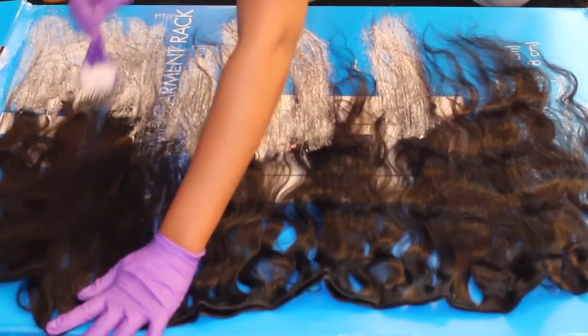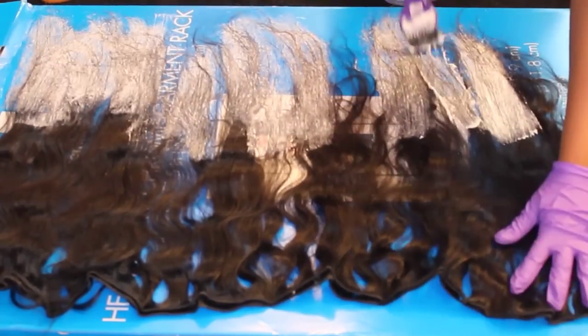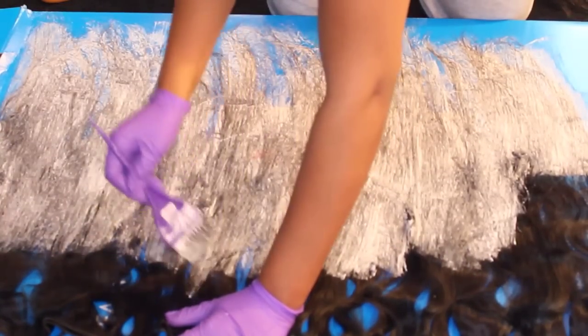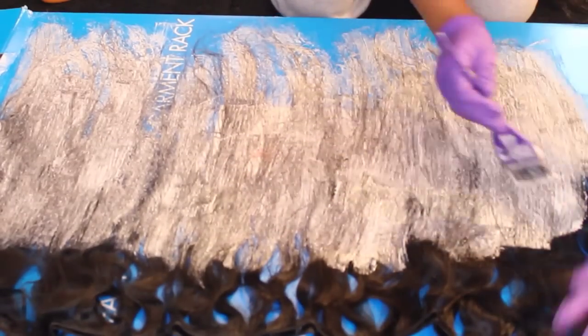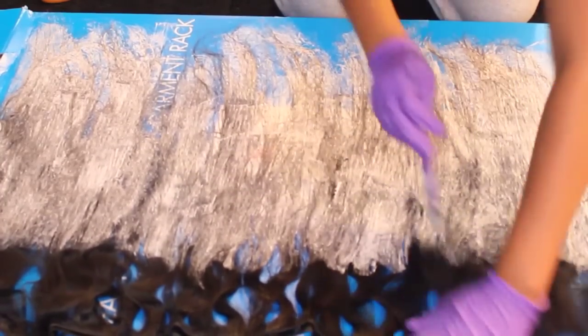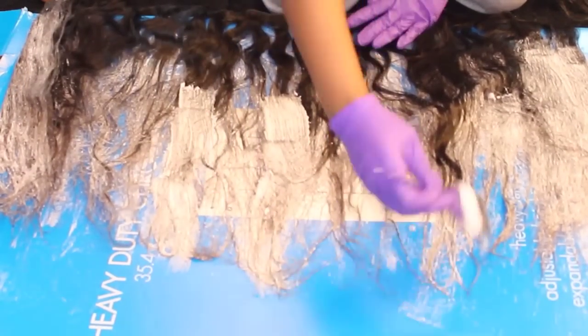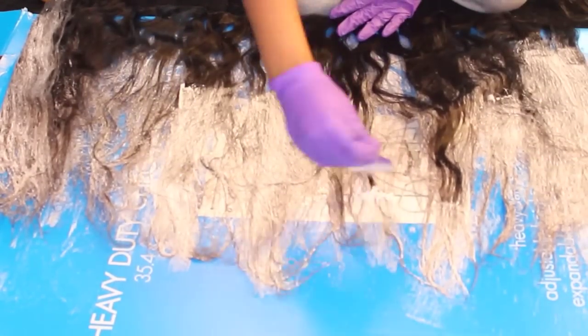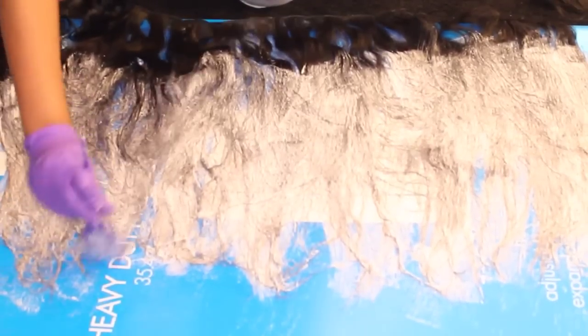As you finish working on the ends, you want to slowly begin taking the bleach upwards so that hair can process, as you see here. For me, I don't like for my color to go straight across, so I try to create a little feathering effect so it doesn't look so straight. After that, you want to turn the extensions over because you didn't get all of the hair. Begin doing the same thing on the front side — cover the extensions and just keep placing that bleach on the hair, as you see in the video. Keep paying attention to the time.